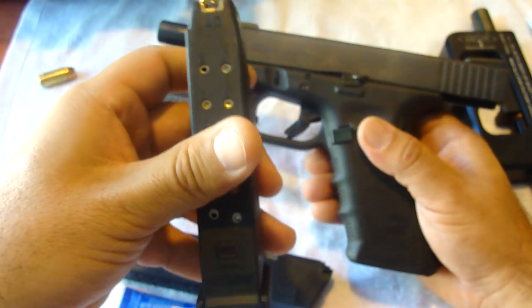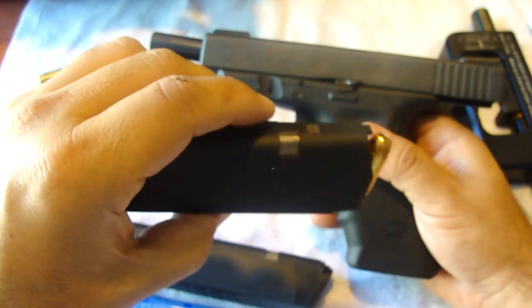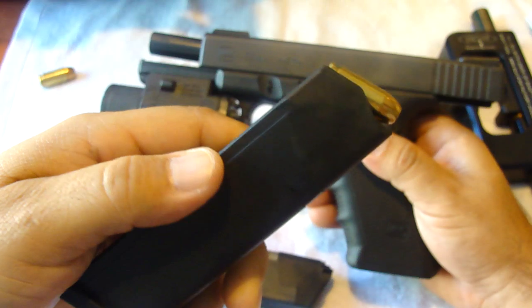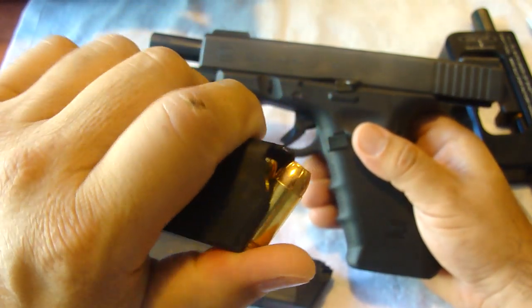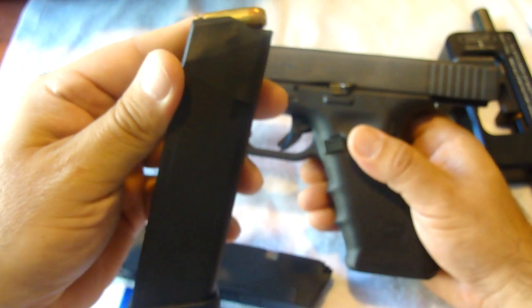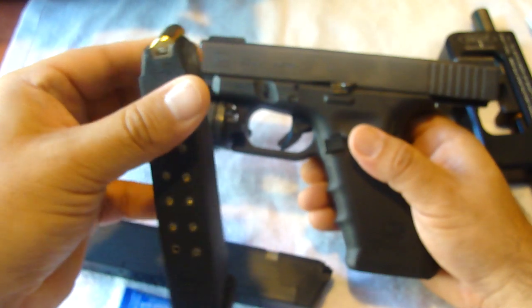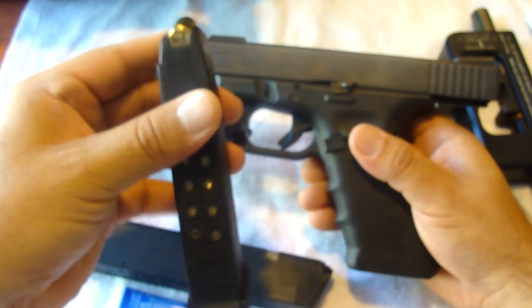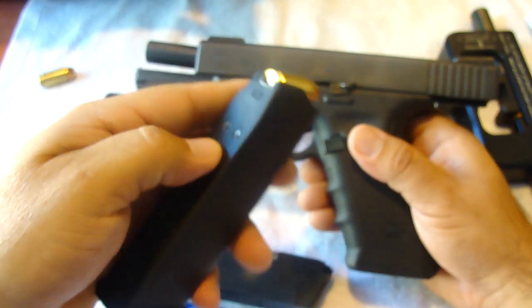These are the standard ones that come with it — 14-round plus 1, 15 in capacity. These have never given me any problems and I always have them loaded. I know there's an issue with some people saying that if you keep them loaded all the time it'll somehow deteriorate the spring. It hasn't been the case because they just sit in my magazine pouches fully loaded all the time.